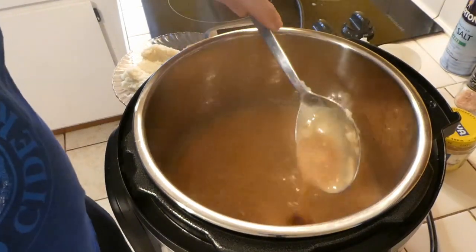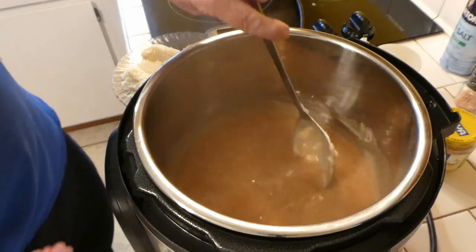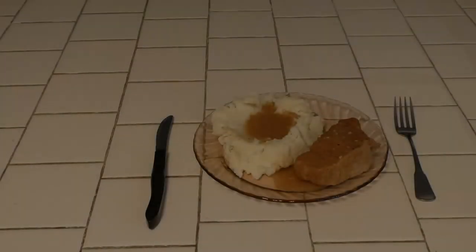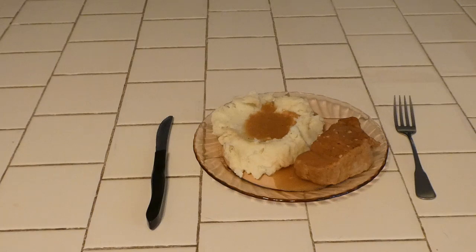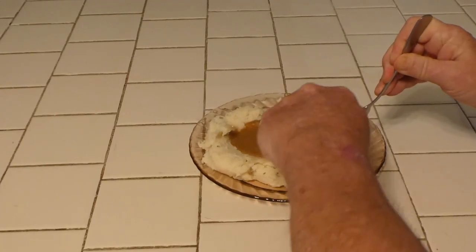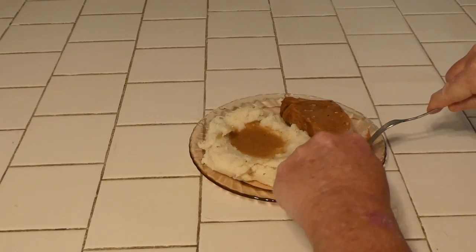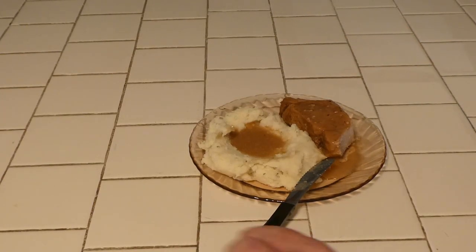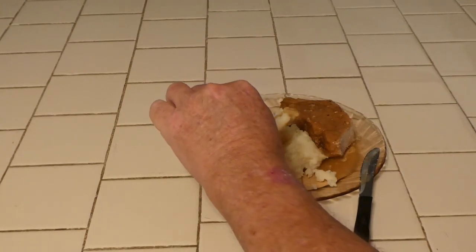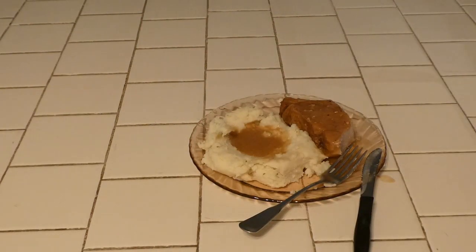Alright, the gravy has thickened up really nicely — we've got a nice creamy gravy. We'll put this over the chops and over the mashed potatoes. Here we go — creamy garlic pork chops with mashed potatoes. It's a really nice thick pork chop, done all the way through. Very garlicky, very creamy — the mashed potatoes are great too. Oh man, that's really good!